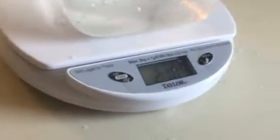Now let's see how much water we've just displaced. It's one pound of water. So essentially, a third of the weight is displaced just by some air.